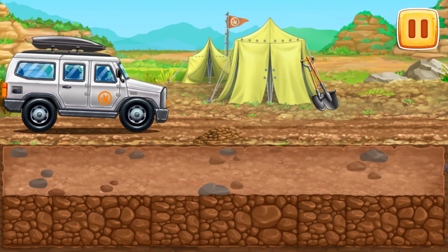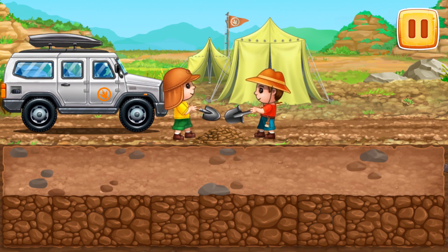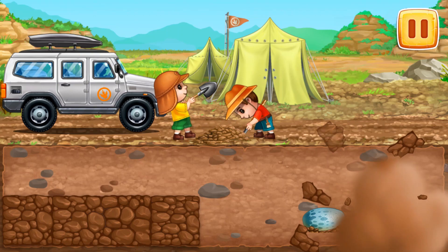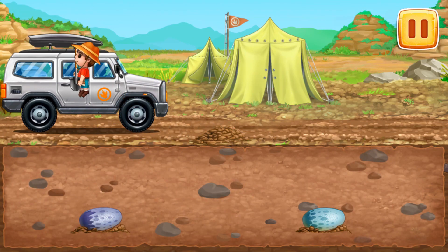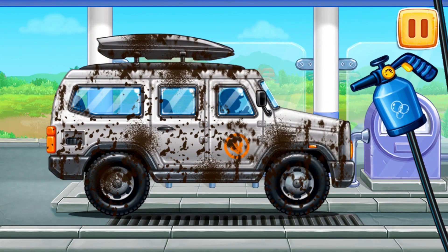Let's head off to the excavation of Triceratops eggs. We need to wash the big off-roader.